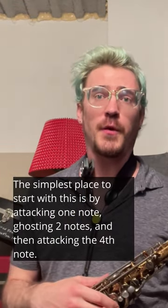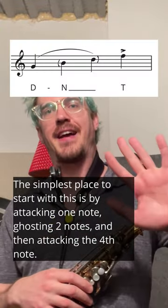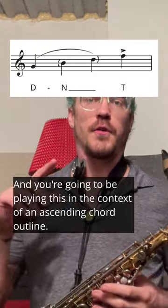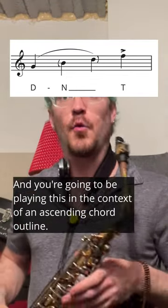The simplest place to start with this is by attacking one note, ghosting two notes, and then attacking the fourth note. And you're going to be playing this in the context of an ascending chord outline.